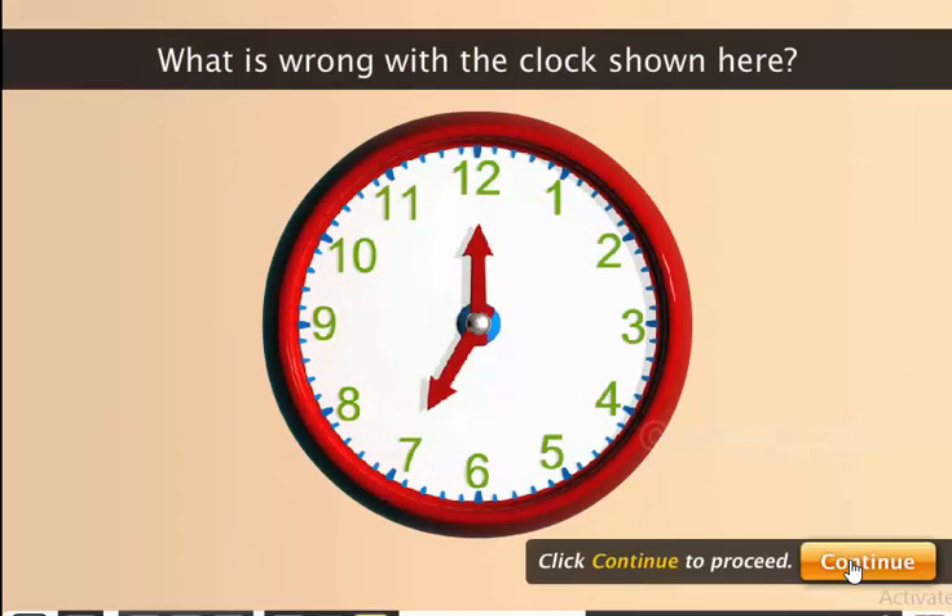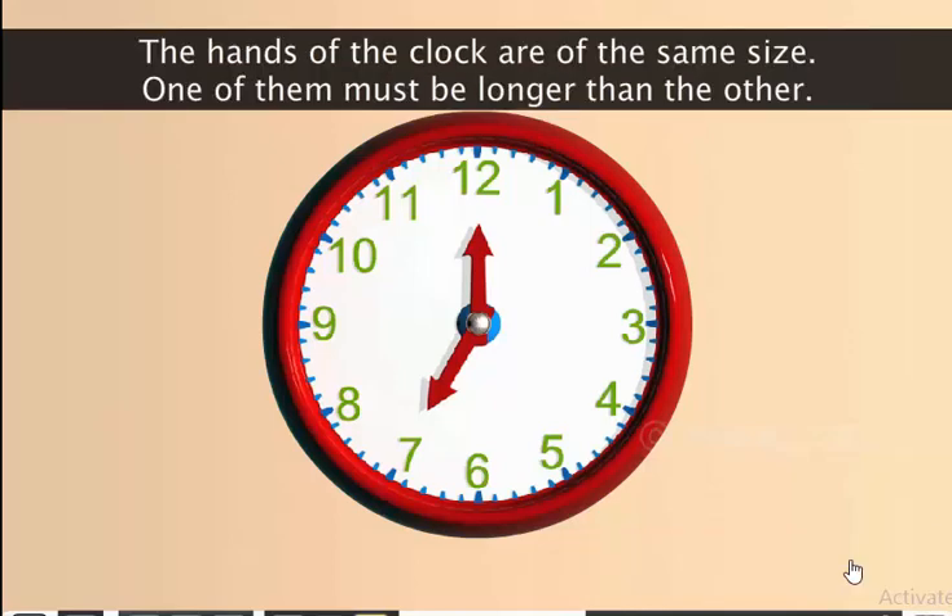What is wrong with the clock shown here? The hands of the clock are of the same size. One of them must be longer than the other. Remember, the longer hand is called the minute hand and the shorter hand is called the hour hand.